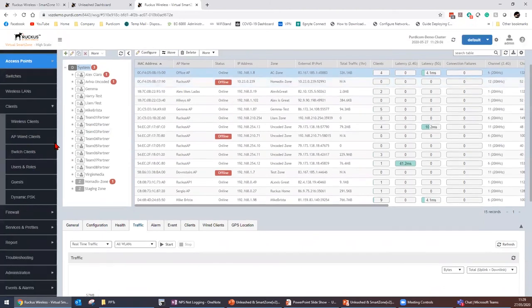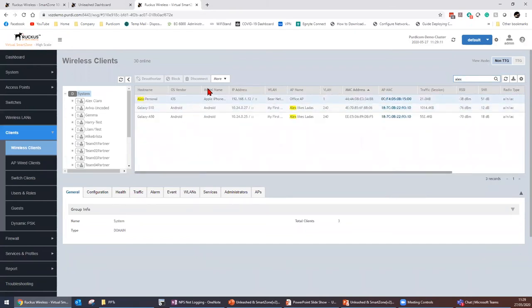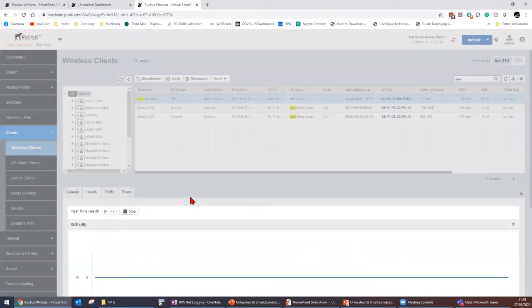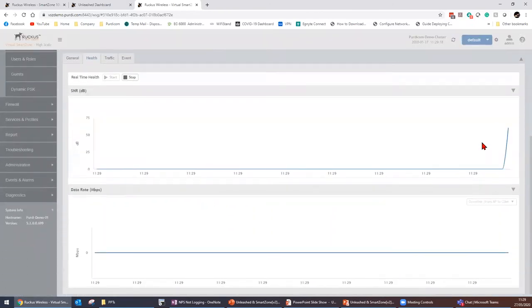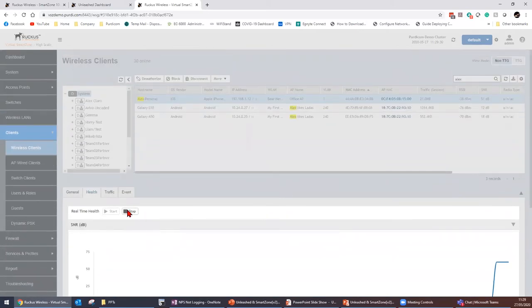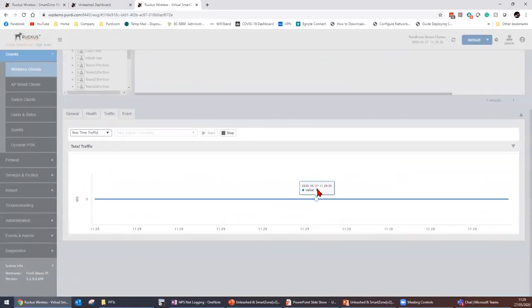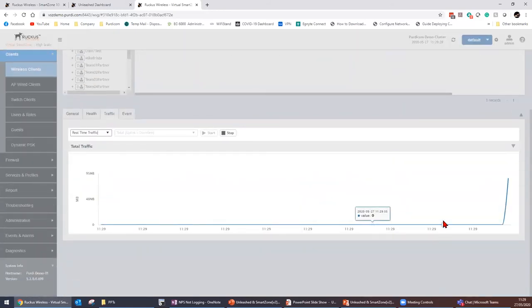Drilling down to wireless clients and selecting my phone — Alex personal. Looking at real-time health status: my phone is connecting with a 60 signal-to-noise ratio and a data rate of about 56 kilobits per second. For traffic, when I play a random film I can instantaneously see it jump up to 85 megabits per second. So if a customer complains about throughput, I can show them they're actually getting full connection to the AP.